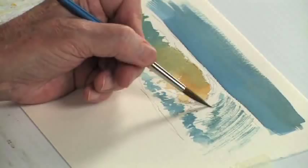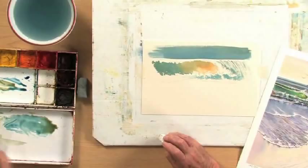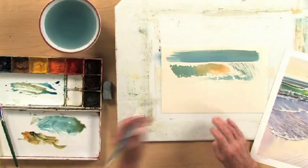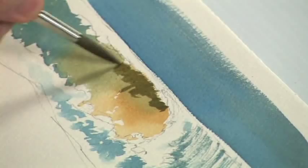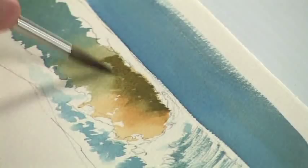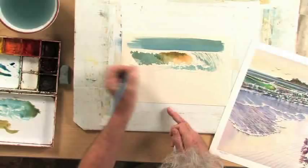Now I want to go back in under here with a little bit more paint. Mix up a slightly darker green with that raw sienna and yellow blue — not too dark. See if I can just poke it under there to hopefully give me a bit of a curve. Clean the brush and soften this edge.